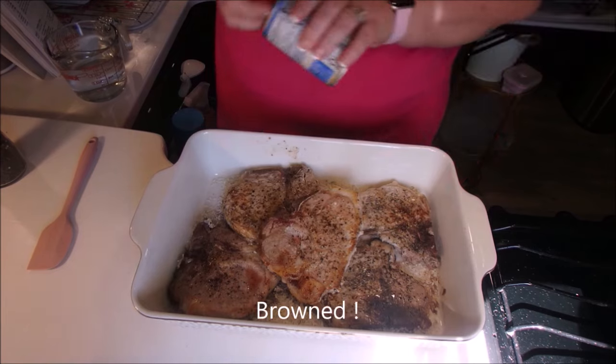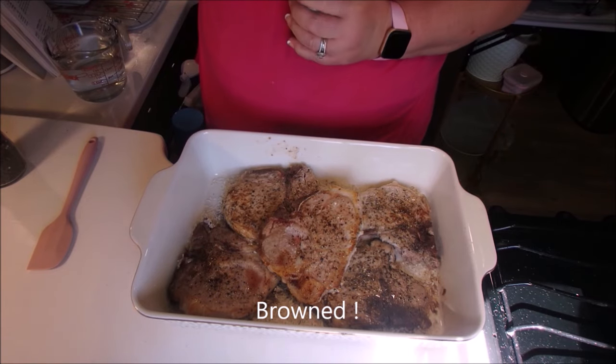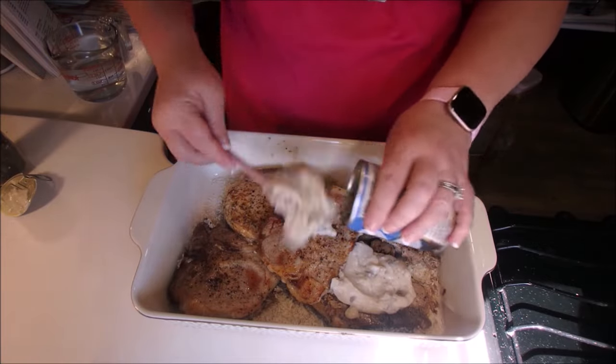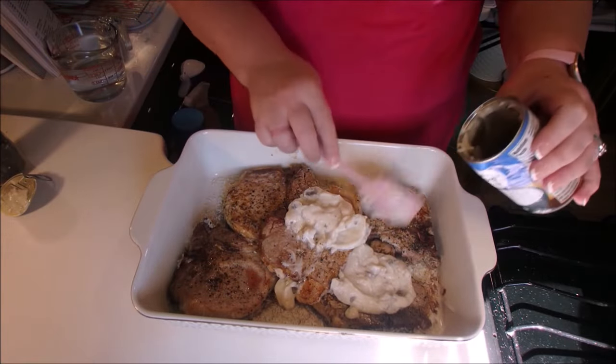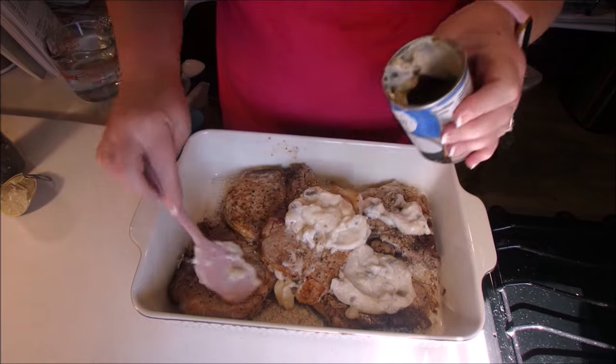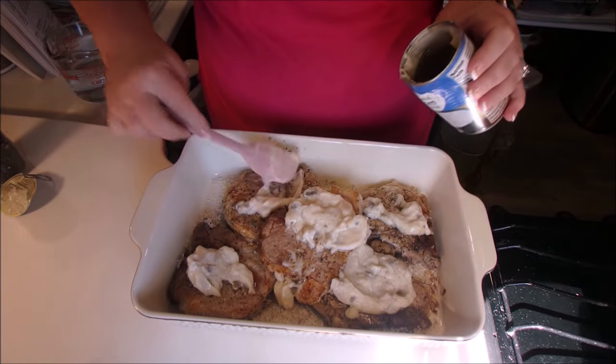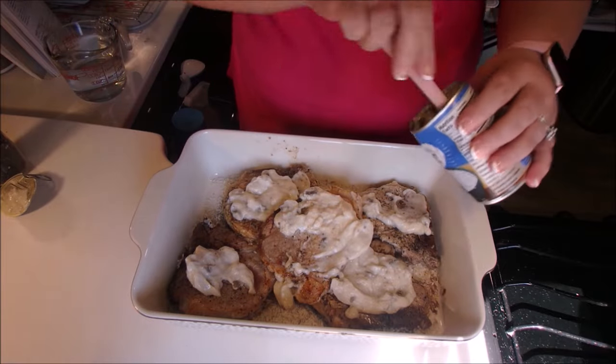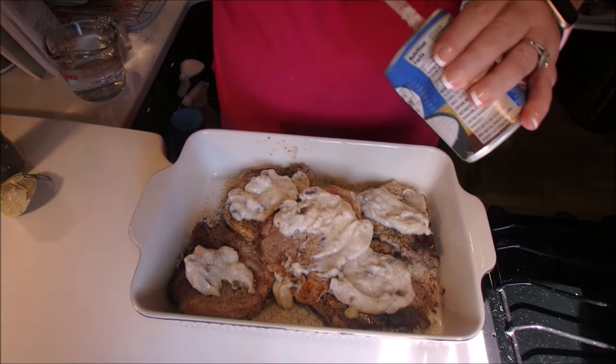Now our pork chops are cooked and in the casserole dish. We're going to put the cream of mushroom soup on top of the pork chops, just spread that out a little bit, and then add two cups of water. I've got the oven preheating to 375 degrees and this bakes for one hour uncovered.